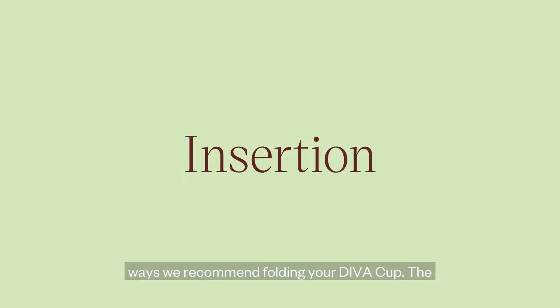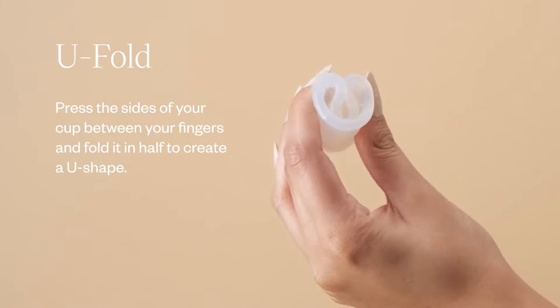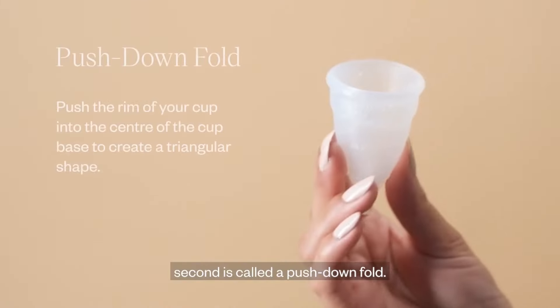There are two different ways we recommend folding your DevaCup. The first is called a U-Fold. The second is called a Push Down Fold.